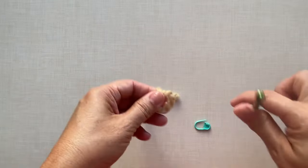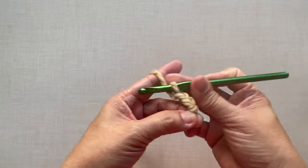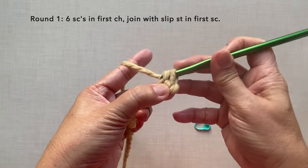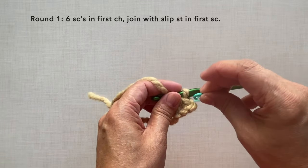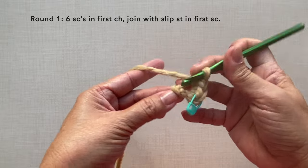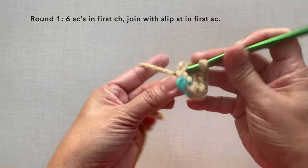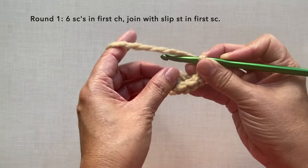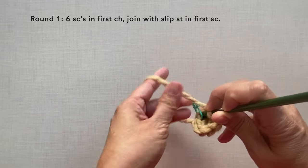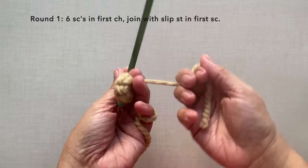Let's start with a knot and then chain two: one, two. Begin with round one, which is six single crochets in the first chain. I'm going to put a marker so that we'll know where to join later. That's one single crochet, two, three, four, five, and six, then join with a slip stitch in the first single crochet where the marker is. The marker is optional — I'm just using it to easily locate where to join.